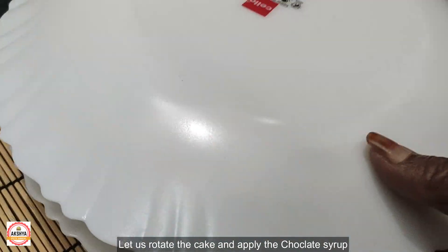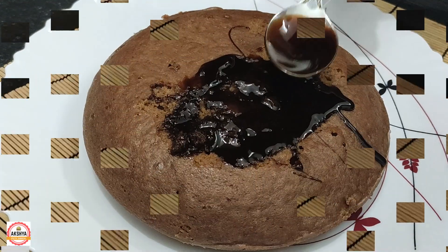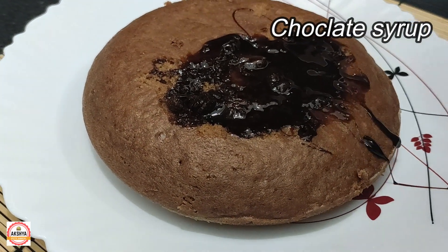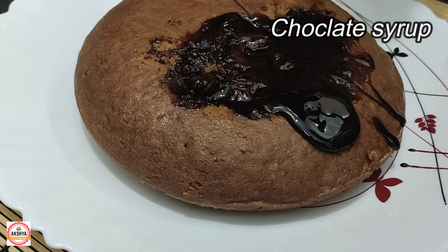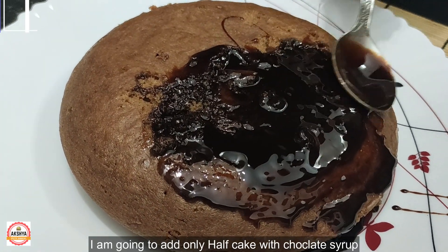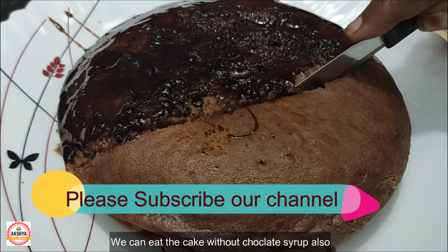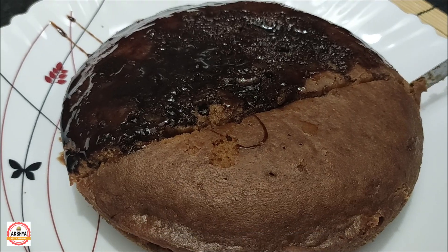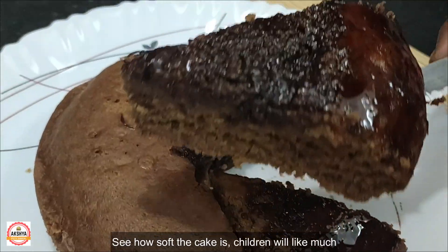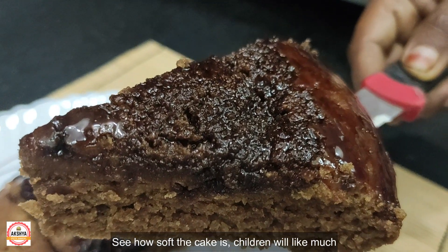Now add chocolate sauce to the cake. It is optional to make the chocolate syrup. We will make the cake very soft. I will make the chocolate syrup. This cake is very soft.